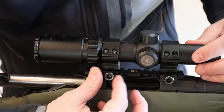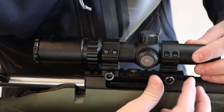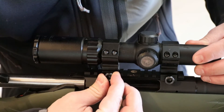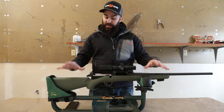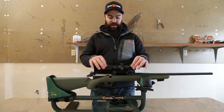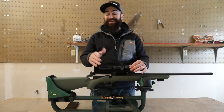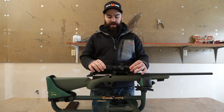Once the scope is where you would desire it, all you've got to do is tighten these little screws down. They have little holes in the side where you can use either an allen wrench or a metric socket to tighten them down. Very simple, easy to do. If you want to move the scope inside the rings, you can loosen the mounting screws on top and move the scope forward or back as you see fit — that's going to depend on your particular body type and how your eyes work.